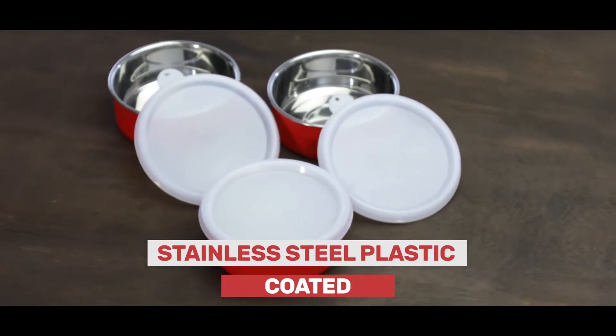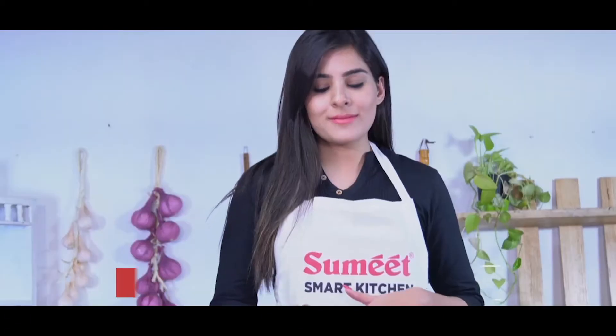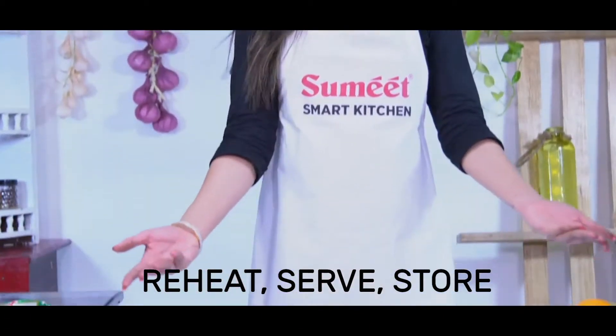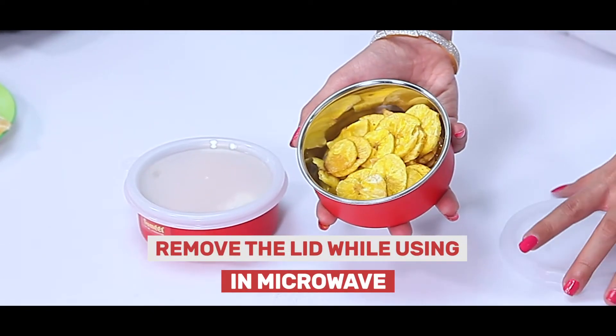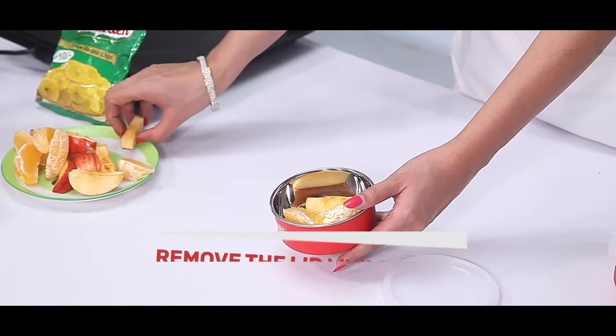Stainless Steel Plastic Coated Multi-Purpose Containers from the world of Sumeet. With these containers, you can reheat, serve, and store your food as well. Remove the lid while using it in the microwave.